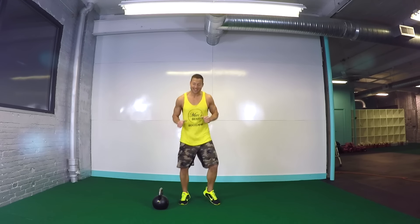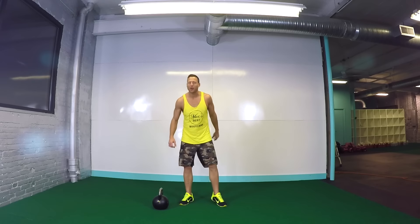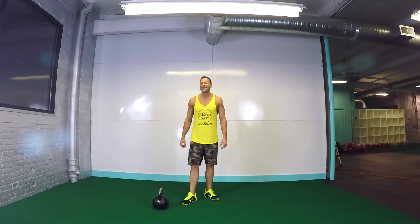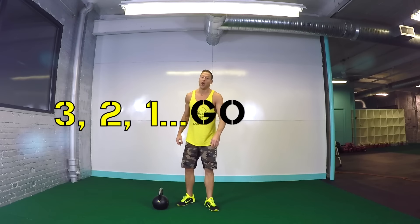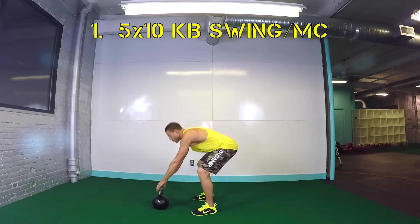All right guys, time to get into this thing. I hope you got in a quick warm-up. Go ahead and grab your kettlebell because we're gonna be doing this awesome combo: five swings, ten mountain climbers. First move starts in three, two, one. Kettlebell swings, five swings.